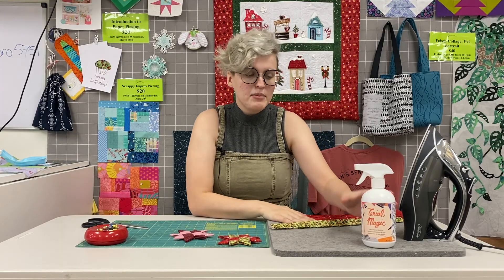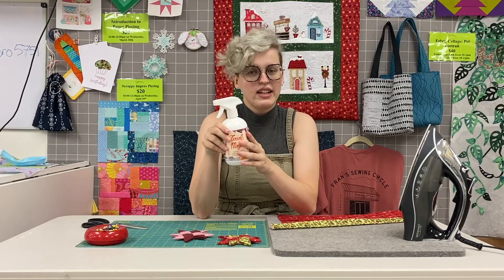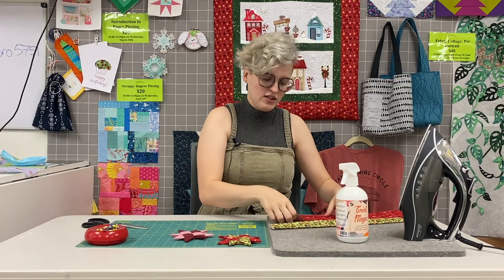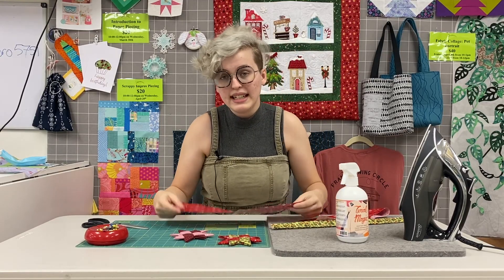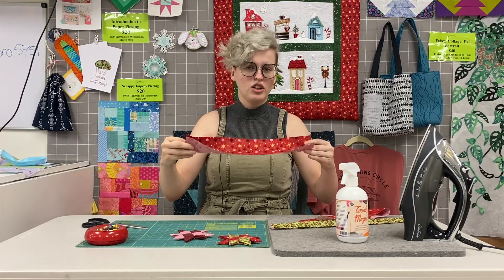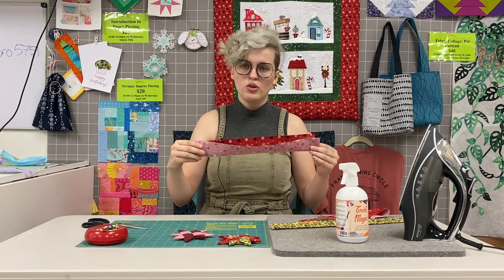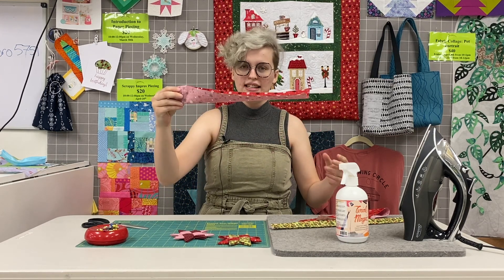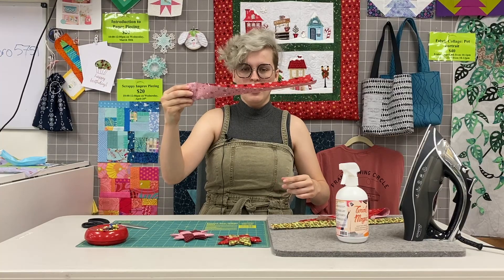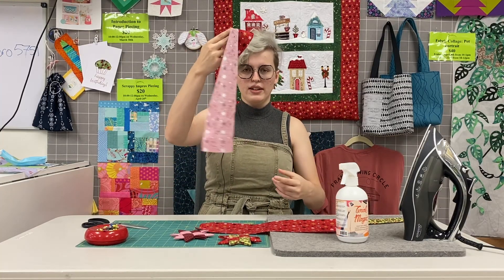The key to this project is going to be the Terial Magic Spray. We have a lot of it here in the shop. We rarely use it for projects, so I wanted to show it off. What it does is it stiffens your fabric a little bit more than your traditional starch spray. You can see I can hold this strip almost level, where a normal one is going to flop over very easily.